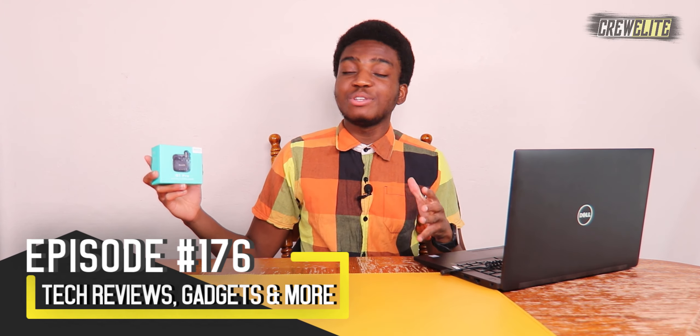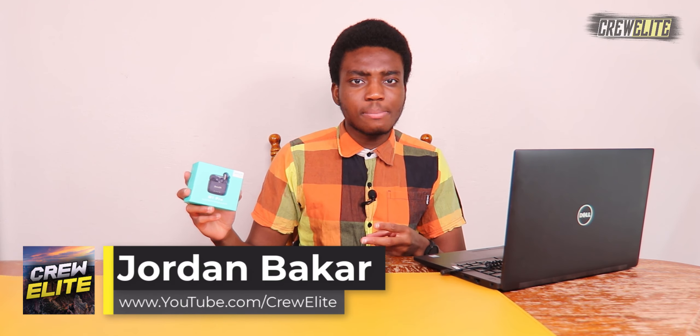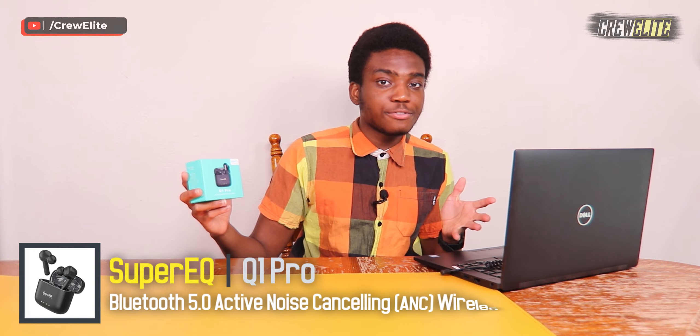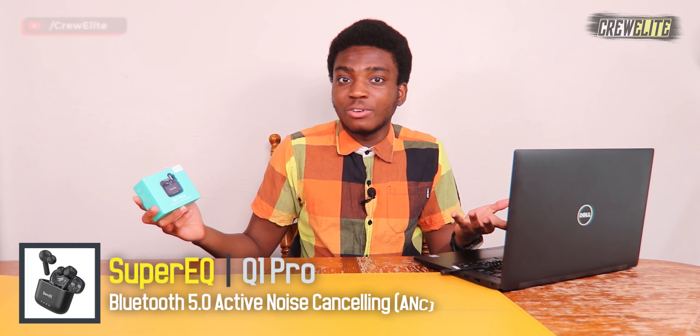In today's episode we're reviewing active noise cancelling earbuds from the company Super EQ — this is the model Q1 Pro. There's a lot of capabilities these earbuds have to offer: dual noise cancelling microphones, about 15 hours of playtime, solo mode so you can use just the left or right earbud independently, IPX4 water resistance, and transparency mode so you can hear what's going on around you without removing your earbuds.